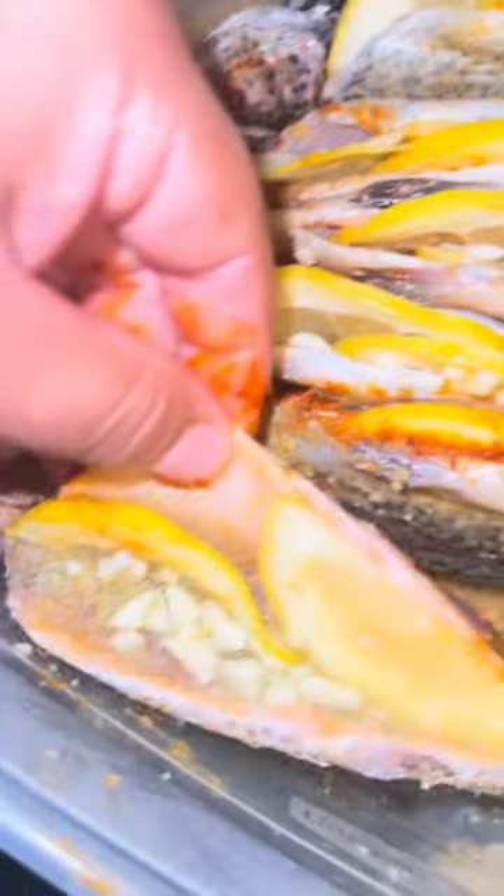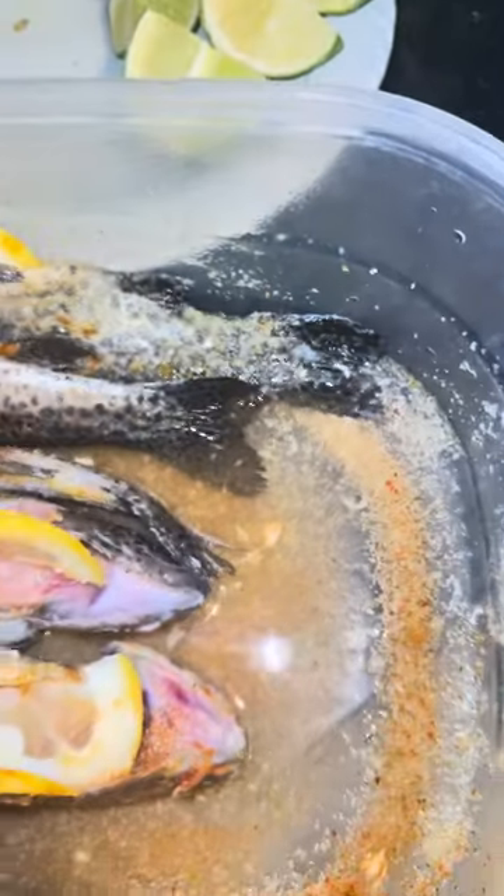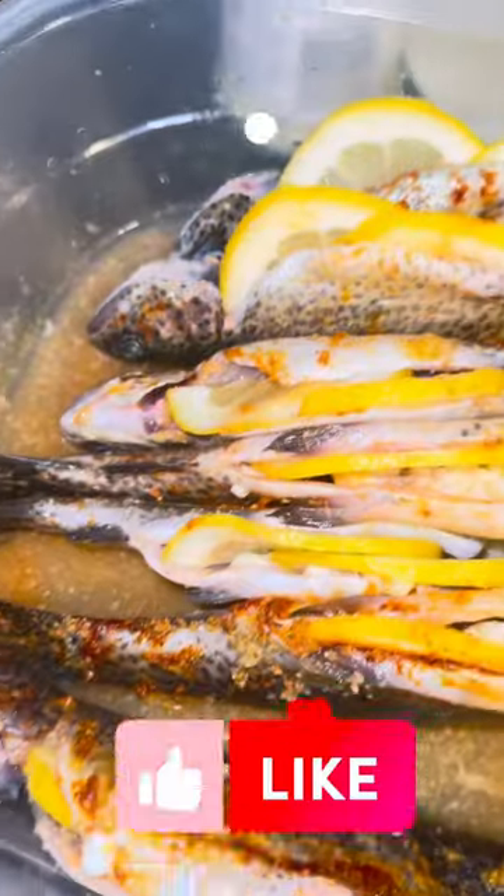Put some lemon garlic inside of them, gonna put parsley, and then wrap them up with oil.